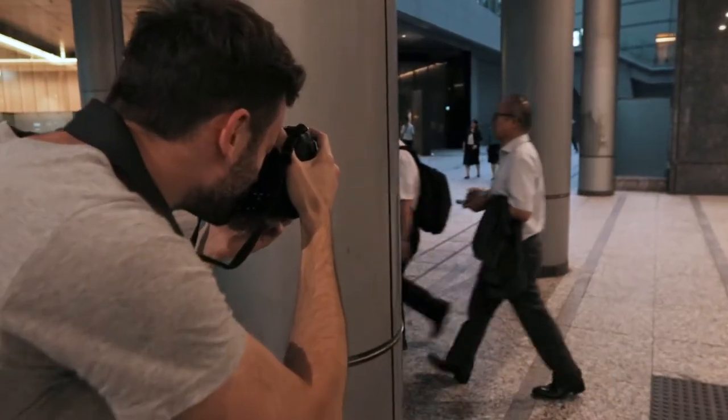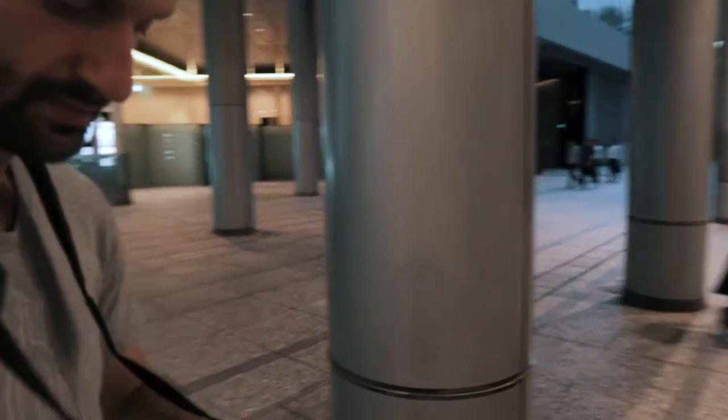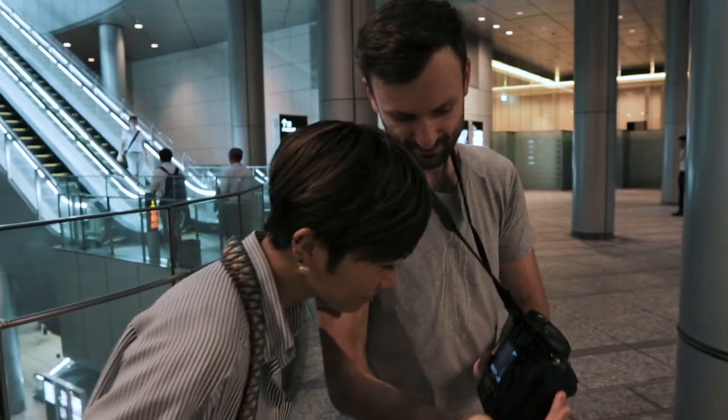There we go. And wait for these guys to walk by. And there we go — that's the shot.